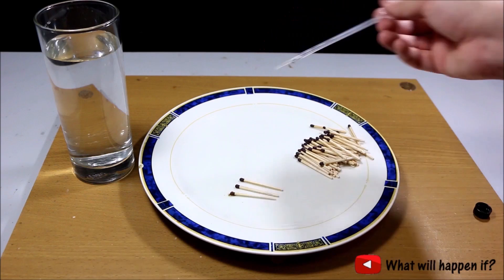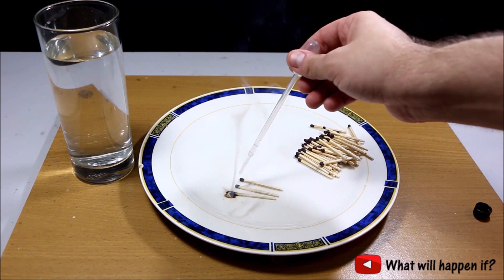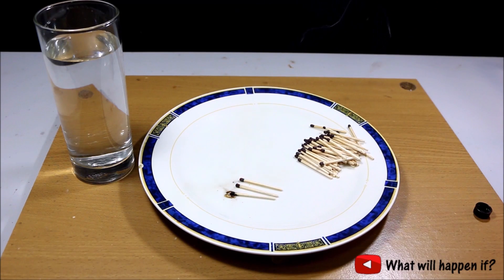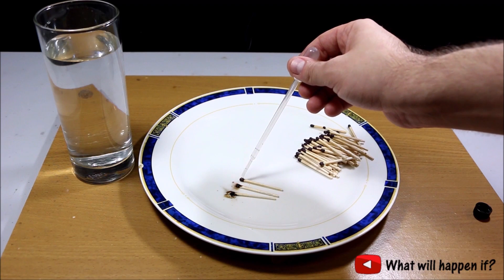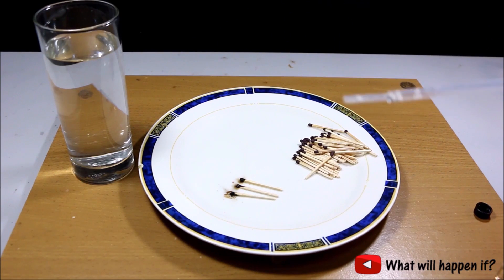That should be enough — one more drop. With only one drop you can set a match on fire.